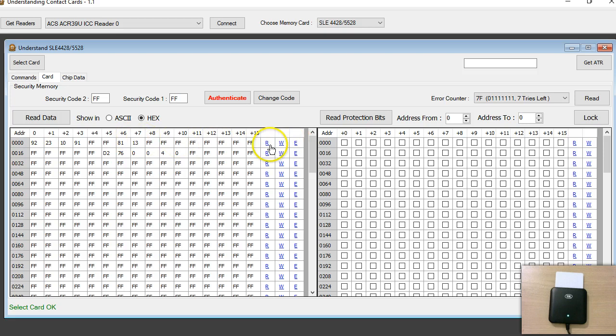Like in my previous software, each row has R, W, and E links. R means read — you can read the data again from the memory card. W means you can type something and write it. E means edit. On the right side you can read the protection bits anytime by clicking R, which fetches the 18 bits from the card. Clicking W lets you write protection bits — but let's not do that now.